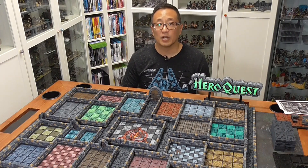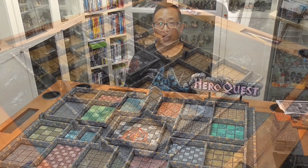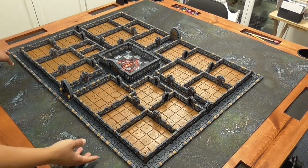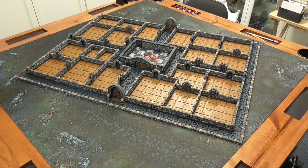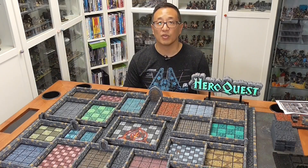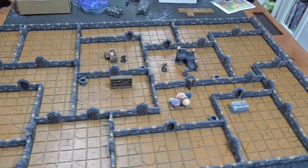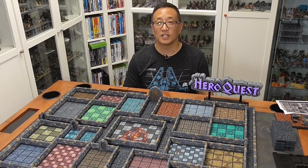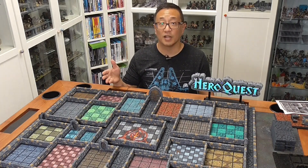If you watch my first two videos on HeroQuest you'll know that I decided to print all of the floor tiles originally in one style and one color — this orangish color — and the reason for that was because I wanted to be able to use the 3D board for other games such as Dungeons & Dragons, AlterQuest, and other dungeon crawlers. But with a recent reprint of HeroQuest I decided to go ahead and upgrade all of the rooms and print out the floor-specific tiles provided from Dragon's Rest and to color them.